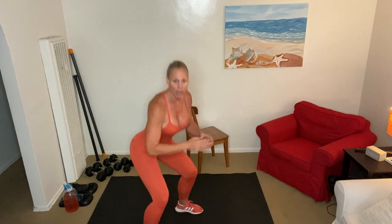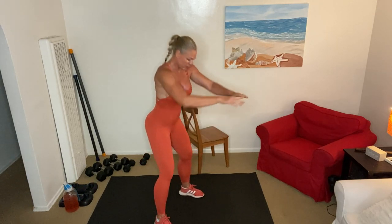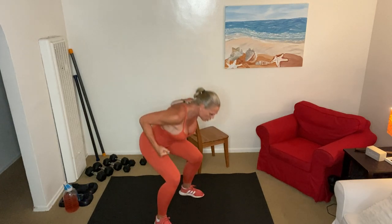Here come the squats — grab your chair if you need to, hold on to the counter, whatever you got around you. One o'clock, eleven o'clock, let's go — one, two, three, really drive the glutes back. When you look down you want to still see your big toe — don't let your knees travel over your big toe, stay behind it. We like squats so much that we're doing a dirty 30 on them. 10, 9, 8, 7, 6, 5, 4, 3, 2, 1.